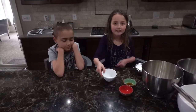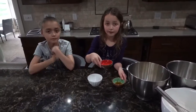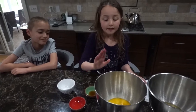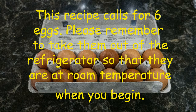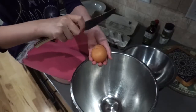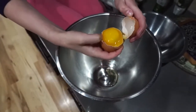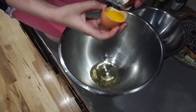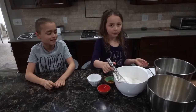What you will need for this sponge cake is one teaspoon of cream of tartar, one teaspoon vanilla extract, one teaspoon lemon extract, one and a quarter cup of granulated sugar, and six egg yolks and six egg whites separated.